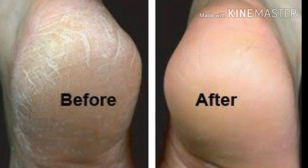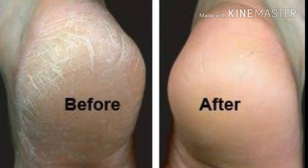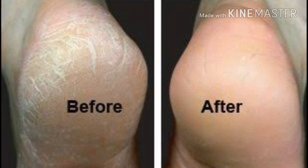Hey guys, welcome to my YouTube channel. In this video you will see how you can use a home remedy to repair your cracked heels.